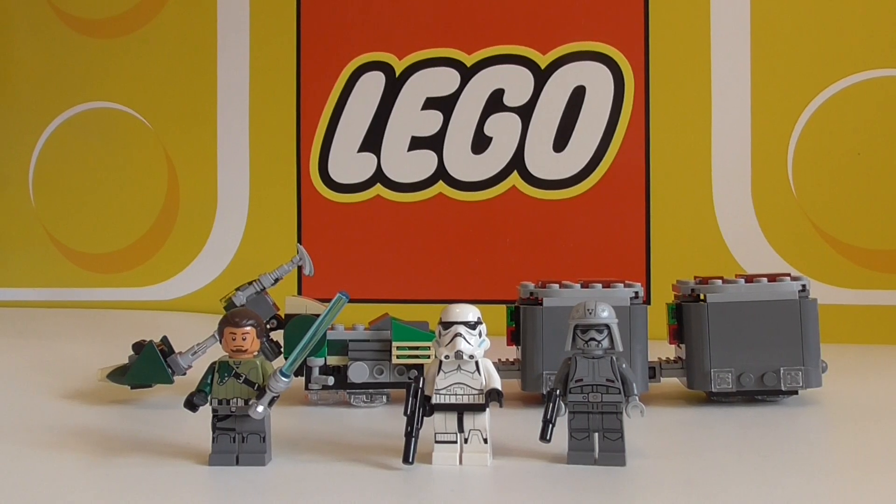Hey, it's Andy Bricks and welcome to another review. Today I've got the Kanan Speeder Bike set 75141. It's a 2016 set with 234 bricks or parts.